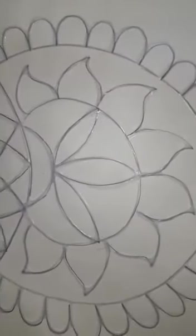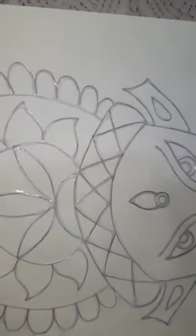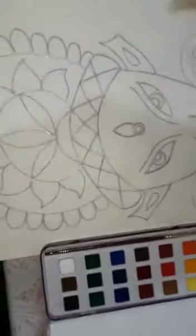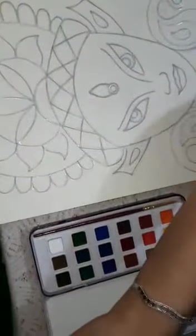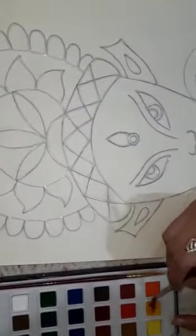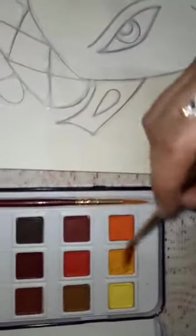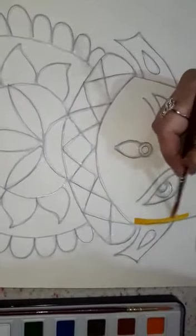Now I will apply watercolors on the remaining portion. Here we just need these watercolors and a brush. So let's start. See students, this is a mustard color and I am going to use this color on the face.